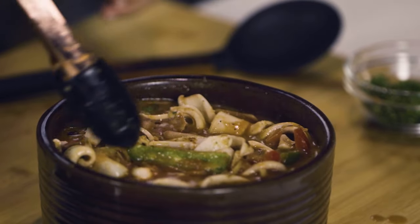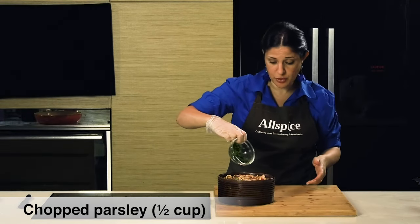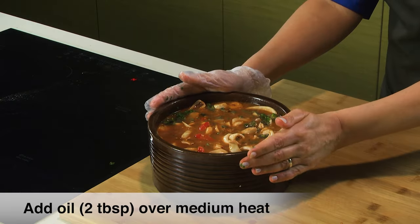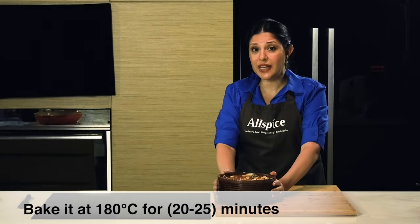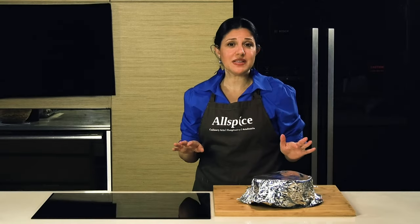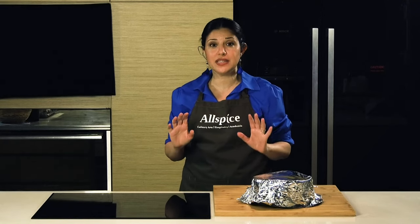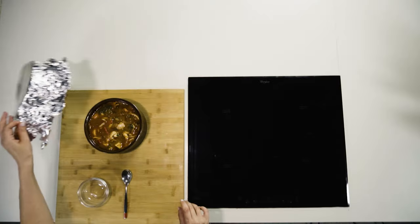Mix everything nicely. Finally, I'm gonna add some fresh chopped parsley — it's gonna add a lot of freshness to the seafood dish. I'm gonna cover it with foil and pop it in the oven. We're gonna bake it at 180 degrees. Our dish of spicy calamari in rich tomato sauce has been baking for almost 20 minutes at 180 degrees, and now we're gonna reveal this glorious dish.